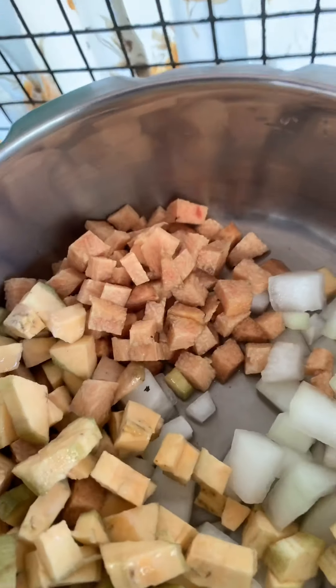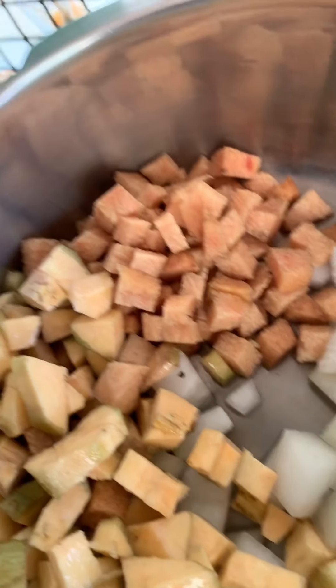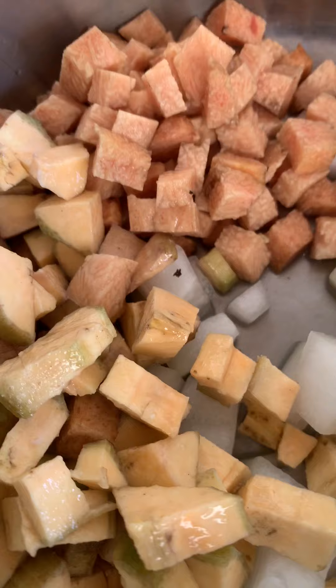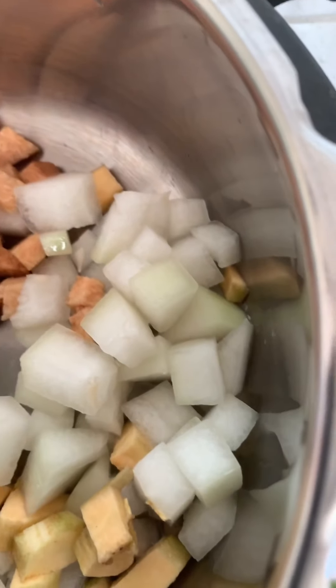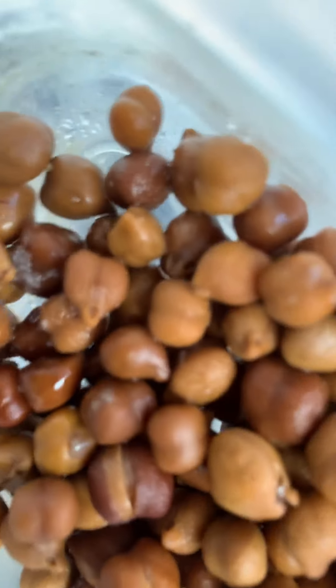I'm back with another recipe for Onam. This is a must for Onasadhya – that's kutu curry. One cup of elephant foot yam, one cup of nendrika banana, all chopped into small cubes, and one cup of ash gourd – kumbhalam.